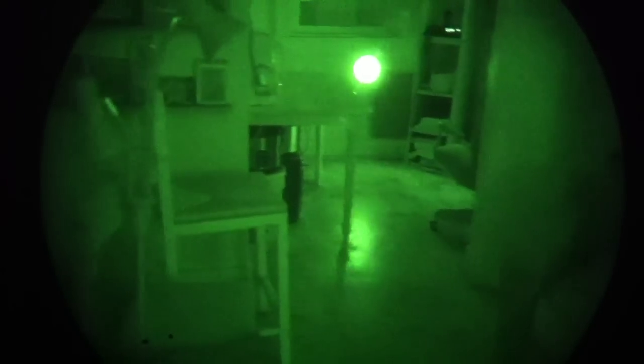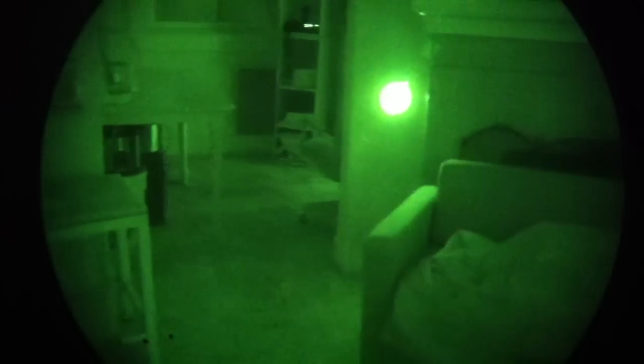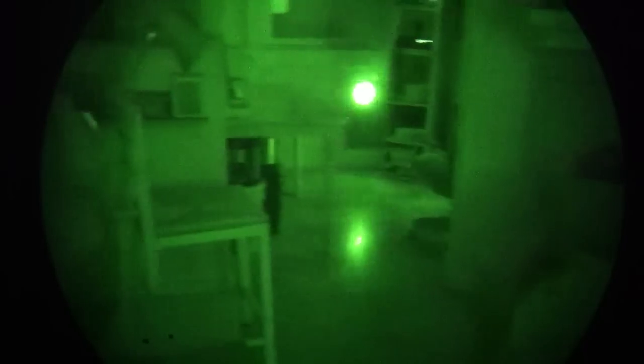Through the night vision we've got a fairly big dot, so as far as using it for super high precision aiming up close, that can be a little bit of an issue. Let's go outside and take a look at this at some distances.